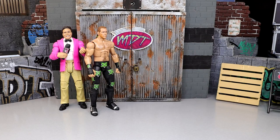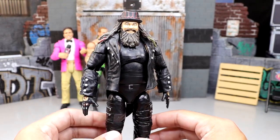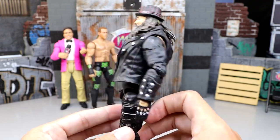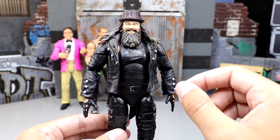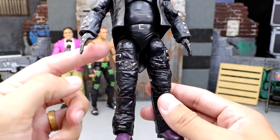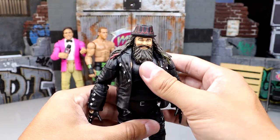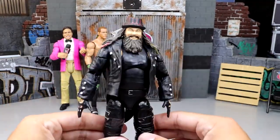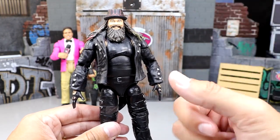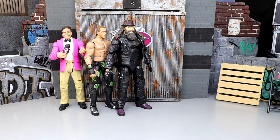Next up is the custom Ultimate Edition Bray Wyatt figure. Rest in peace to Bray Wyatt — a phenomenal talent greatly missed who can live on in action figure form. This is the Elite 54 head sculpt with the Ultimate Edition Fiend arms, jacket, and torso, with the legs switched out for the Elite 54 Bray Wyatt legs and the crotch piece painted. You also have the option to interchange the arms for the double-jointed Fiend arms without the jacket to show his sleeveless shirt and tattoos. One of my favorite Brays in the collection.